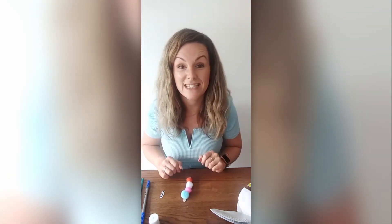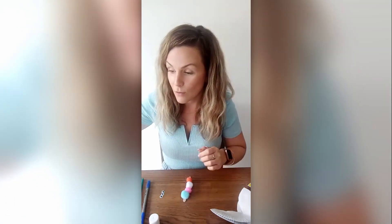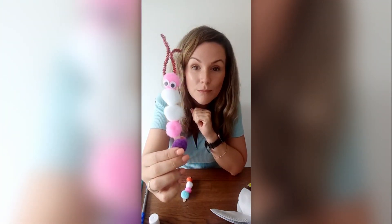You'll also need to stick on some eyes and some antennae. And once you are done, the middle of your butterfly is going to look like this — like a little caterpillar.